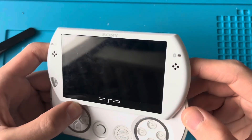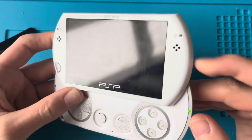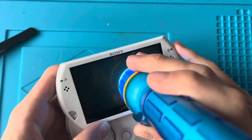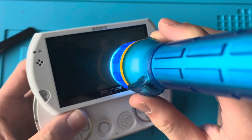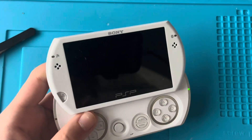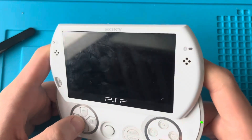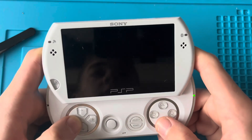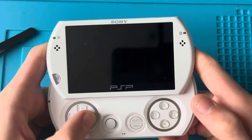That was definitely sound - there's no image though. Let's get the torch again and just see. There is definitely stuff on the screen, so it is still working. We've made some progress - definitely not the best progress, but we do now have sound.